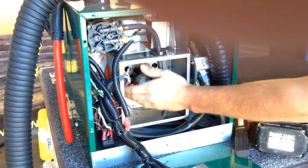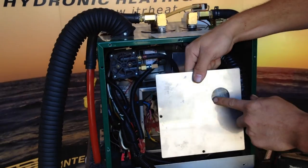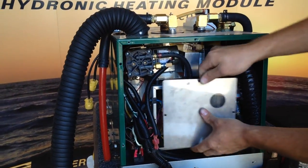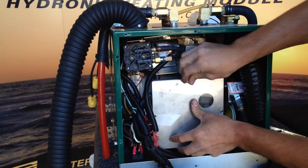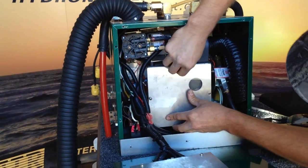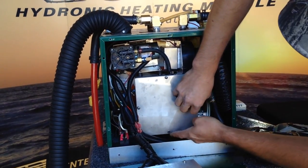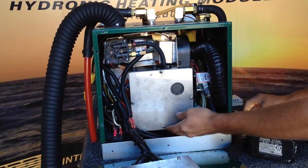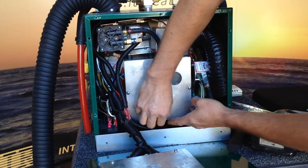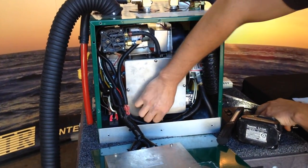Now we can reinstall the burner cover. When you do reinstall the burner cover, it's important that you put the sight glass window in the upper right-hand corner. That way when we put on our very front panel, we'll be able to see the flame. Start all four screws finger tight so we don't get any cross threads, then go ahead and screw them in.